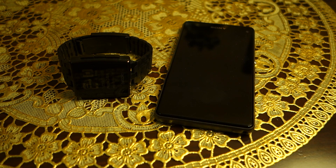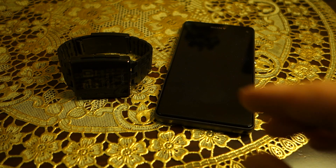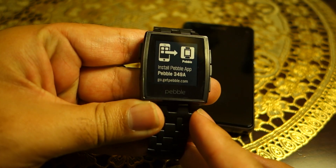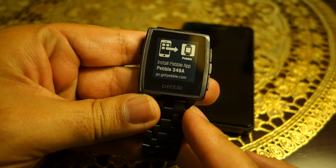What's up everyone, TechLoud here. In this video, not only am I going to show you how you can pair your Pebble Steel with your Android or iPhone, but also how you can set it up for the very first time, because it requires a few steps. Let's check out what those are.